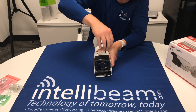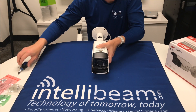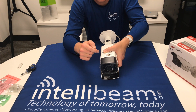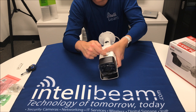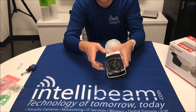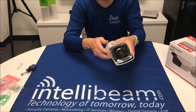Under here, we have a spot for a micro SD card that can do up to 128 gigabytes, and a reset button. If you hold this down for 10 seconds, it will default the camera. That's a nice feature they added to these models, so you don't have to go through their website, put in a request, all that kind of stuff.